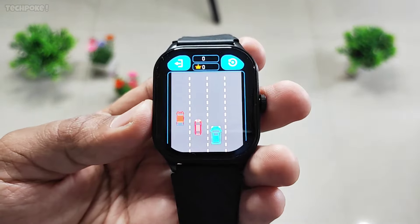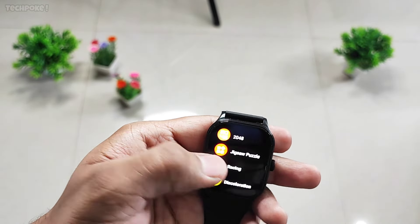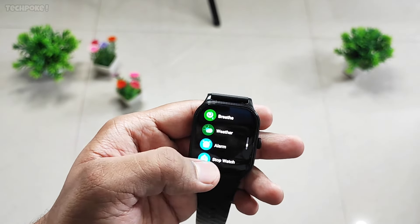And here — phone calling, check. Four games, same — racing car. Back. This color — music control, watch music.